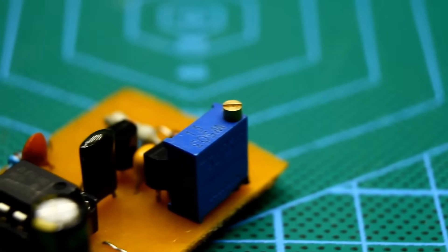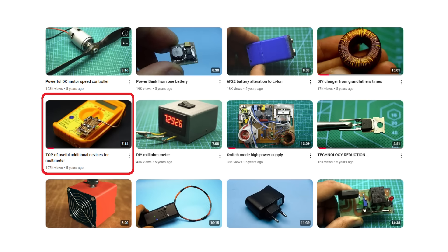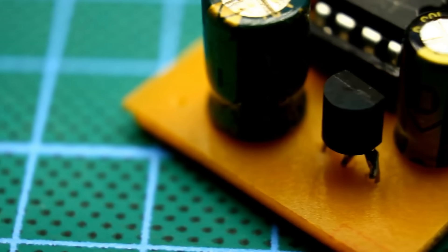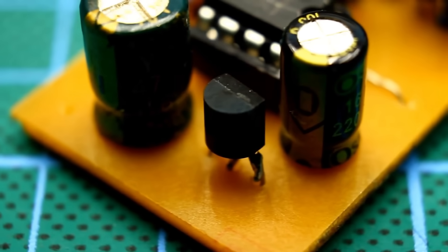The previous video on useful attachments for a digital multimeter was well-received and many requested a continuation of this series. Welcome everyone to the channel — make yourselves comfortable. This is Useful Attachments for the Multimeter, Second Episode.